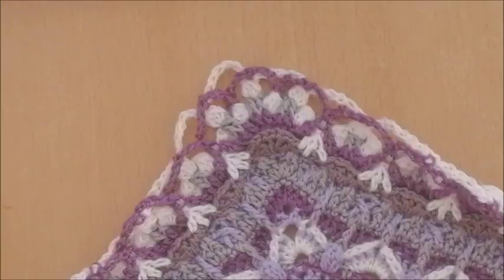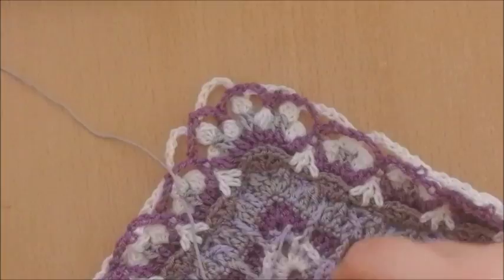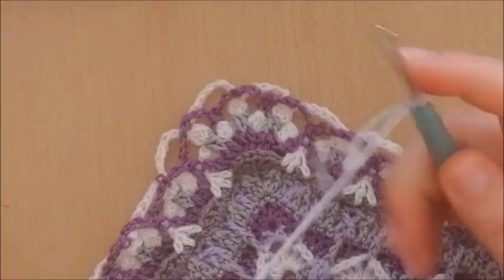Hello and welcome to part 9 of the Yacaranda crochet along. We're going to start with round 74, and in this round we're only going to crochet in round 72, meaning that the previous round was this purple — that was round 73. Round 72 is this white here, and that's the only round we'll use to crochet in this round.